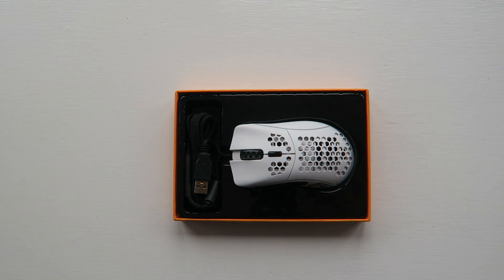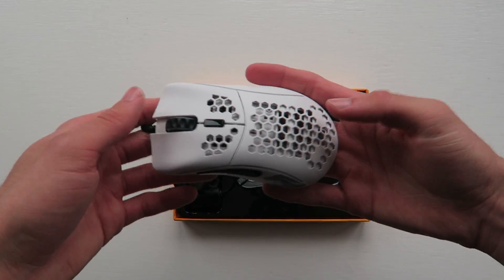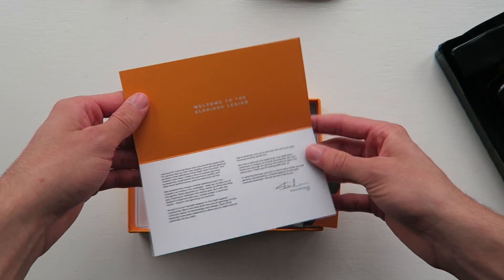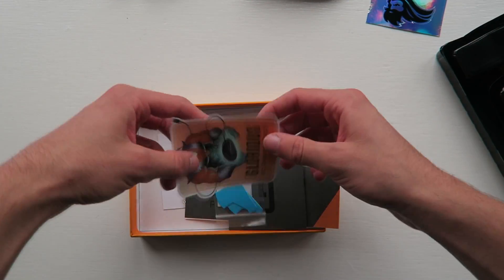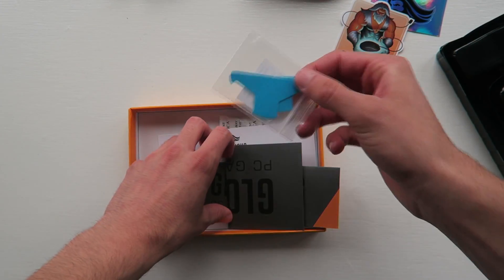Just quickly before I talk about how I broke the mouse — in the box you get the mouse, tons of booklets and stickers and things like that from Glorious, as well as some bigger skates you can stick on and give the mouse more glide, which we'll talk about very shortly.